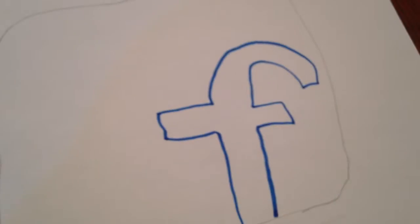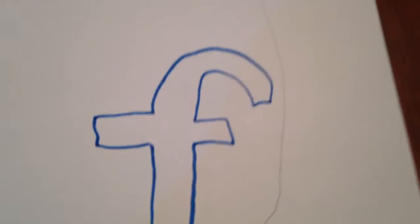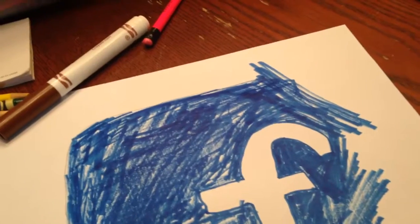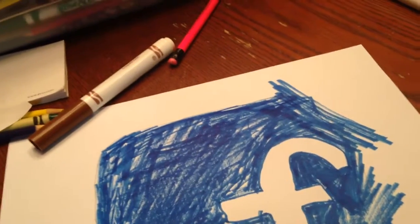Throw the scrap papers away, take a pencil, and draw another F-icon shape because we're doing Facebook. I actually traced mine, so you don't want to do that. Take a blue marker — that's all you need for this one — draw a lowercase 'f' and then color the whole rest of the shape blue. I went out of the lines but I'll just cut that out.